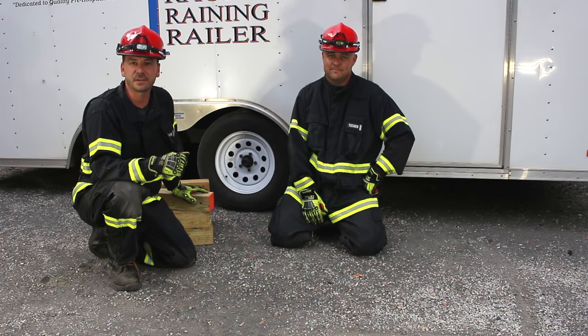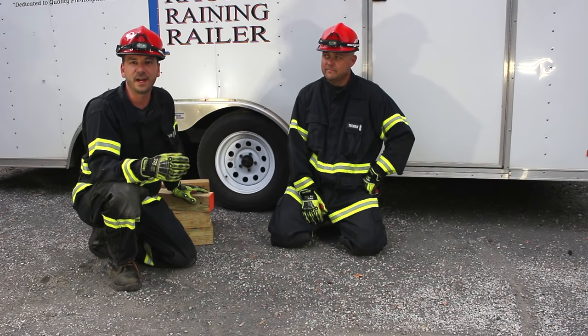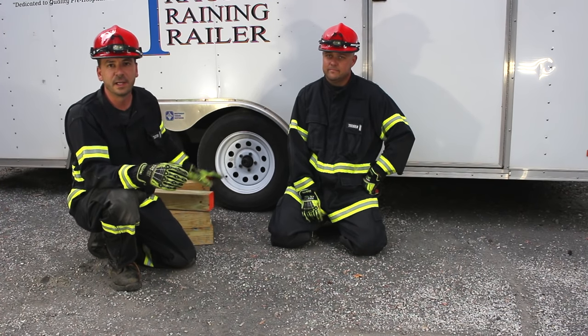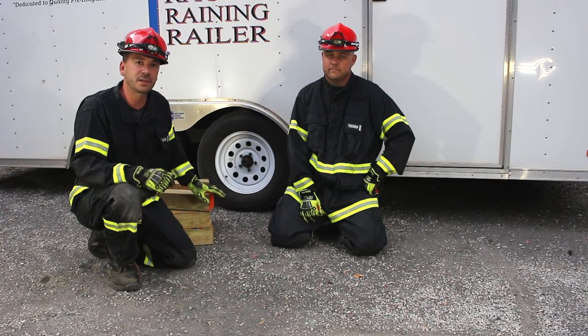Hi, I'm Brock Archer with Advanced Extrication. Welcome to Extrication Minutes, every Tuesday on Fire Engineering. This week, instructor Fletcher and I will be talking about basic box cribbing.